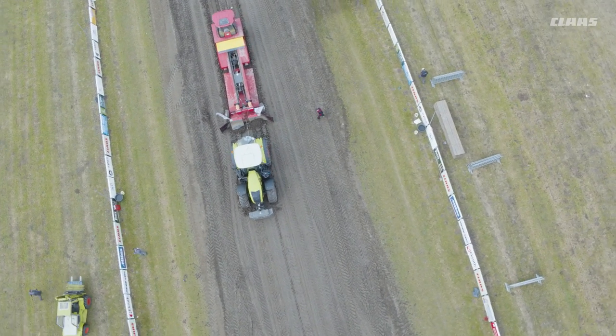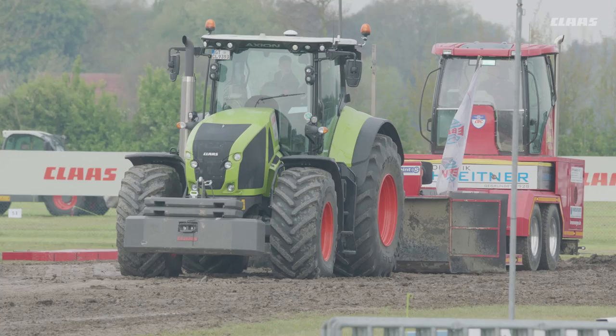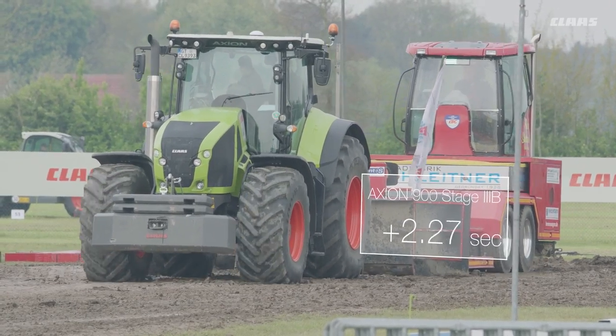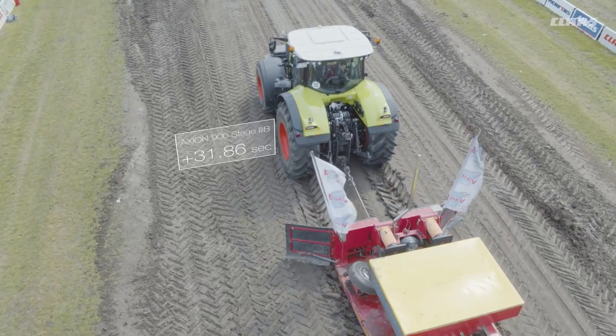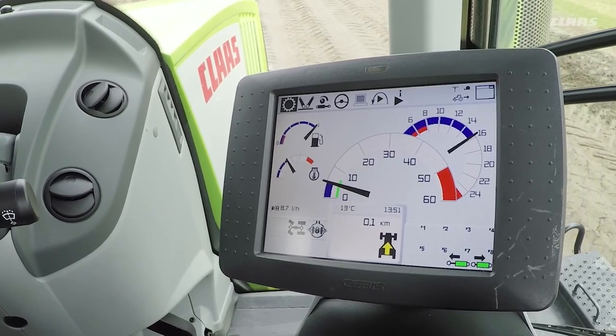We're using two Axion 930s, which means we're in the 350 horsepower class, but the new machine has an extra 5 horsepower. For today's test we loaded 4 tons into the weight box, giving a total weight of 19 tons. We lowered the pan at 40 meters and the weight box reached the front at 85 meters.